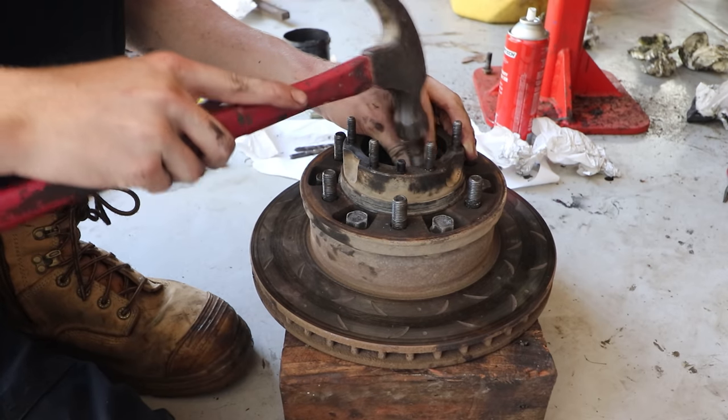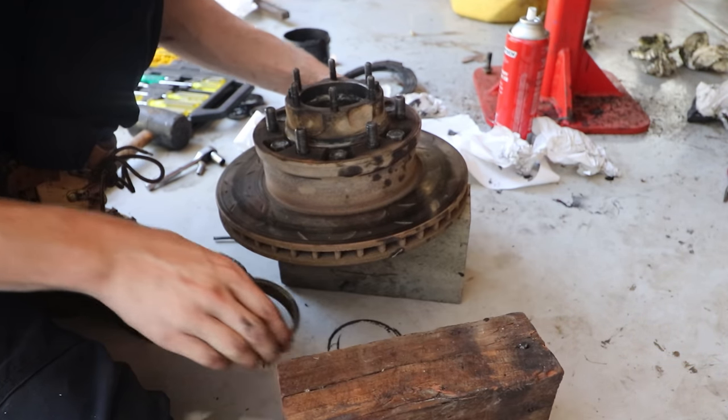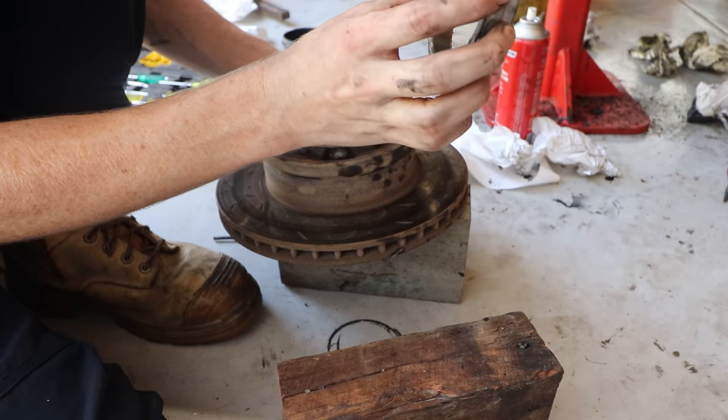I also highly recommend having brass drifts around in all different shapes, because they really do help getting out those races, and because they're brass they stop you from accidentally damaging internals and components.